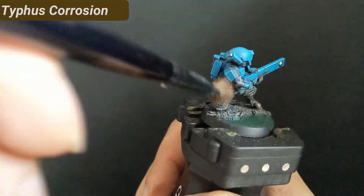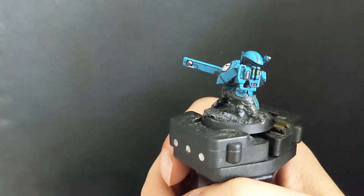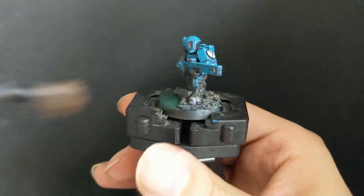I decided that a warrior in a wasteland would not be this clean after fighting. I used an old dry brush and dipped Typhus Corrosion over the legs. When I think it is too much dirt, I remove it with my finger and retry it a moment later.